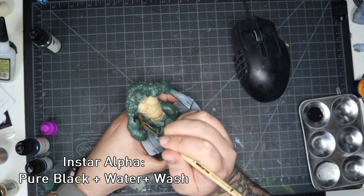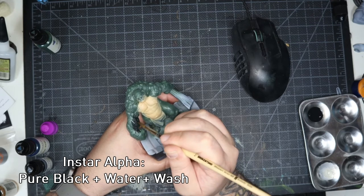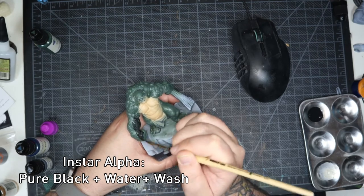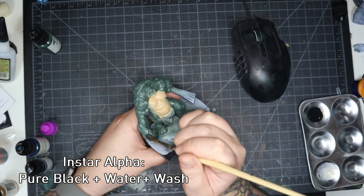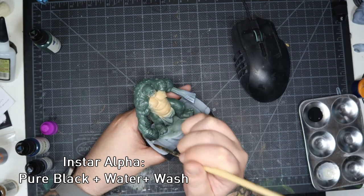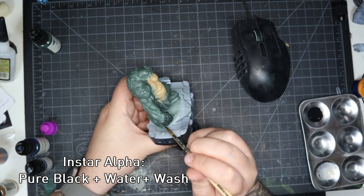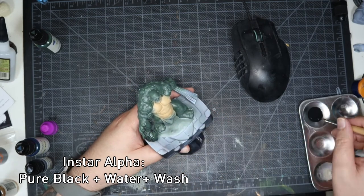After that I grabbed the Pure Black and Water Plus to make a wash to go over the skin. InstaAlpha's Water Plus is a really nice additive. When used with the Alpha range it can turn their paints into washes, glazes and even contrast paints. It's something I'm trying to get used to using so I'm not so reliant on Games Workshop's contrast paint range.